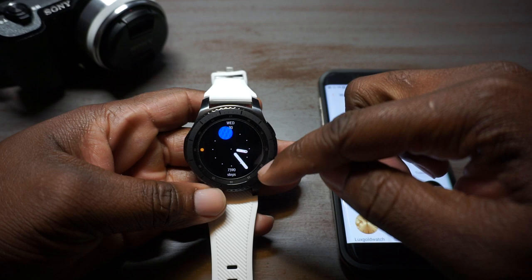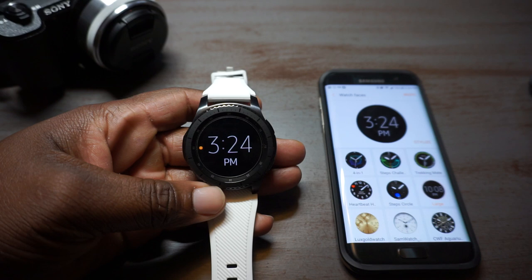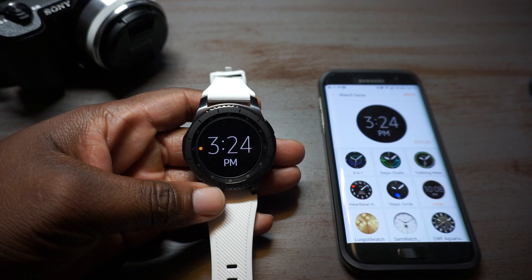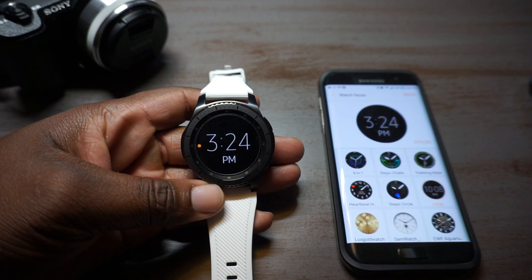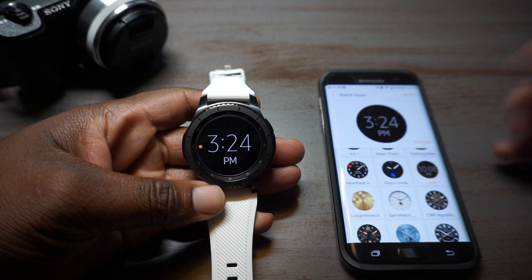Let's go to the Step Circles next. You'll tap where it says steps and it'll take you right into S Health where your steps are. I like this one at night when I don't want a bunch of light — the always-on display pretty much minimizes the amount of light showing from the watch, but I like to put this minimal large display on at night. You can stylize this one with different colors as well.